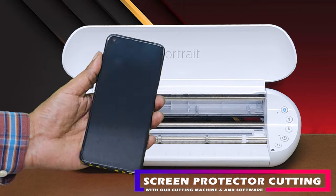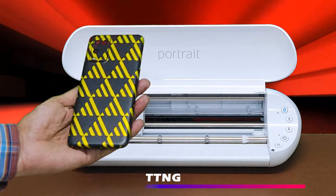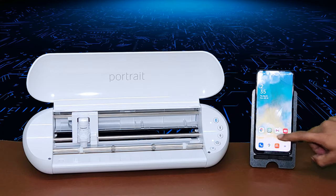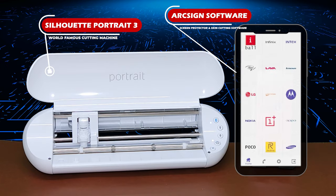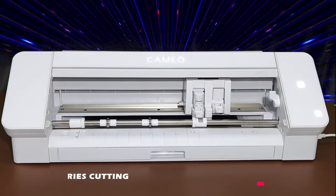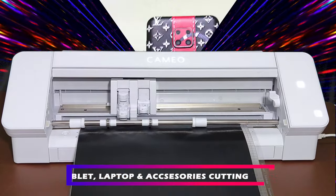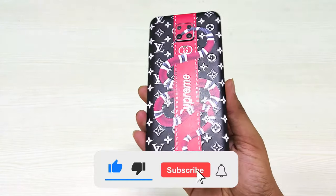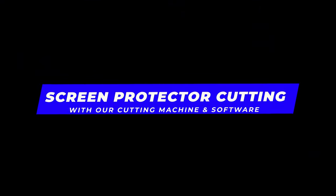This is the best screen protector cutting machine for all your screen protector cutting business needs. This machine can also cut mobile back lamination skins. Our mobile skin cutting software has more than 12,000 latest device templates with global companies' mobile phone models. Today we are going to cut lamination for different devices with the help of our cutting machine and software. Watch this video till the end to know all features of this machine and software.